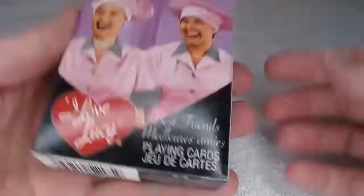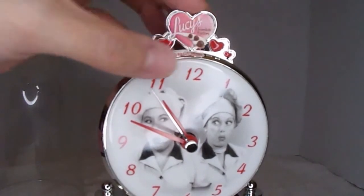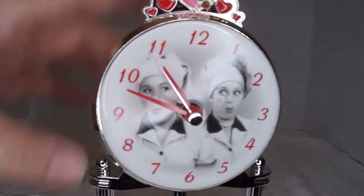These are from the 60th Anniversary. Here's a clock with the Lucy logo and some chocolates — this is from the chocolate episode.